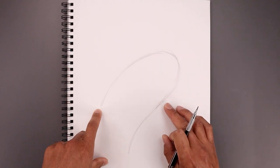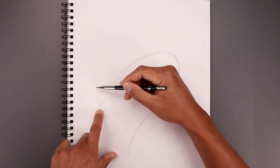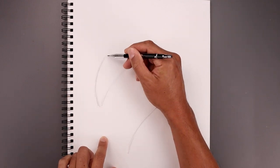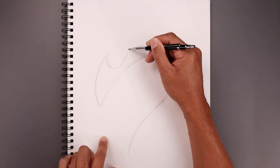Now that we have that center spine, let's start blocking out the basic shape of the head. We start down here, go up and then across towards the top of the head. I'm just going to curl this back around towards the spine.